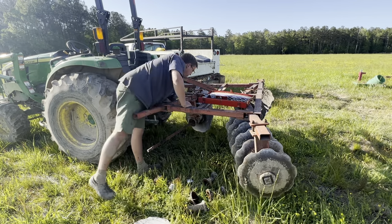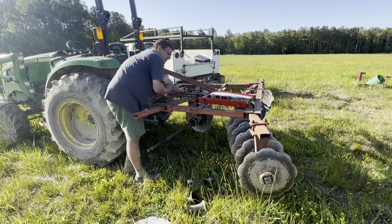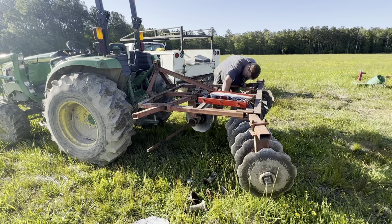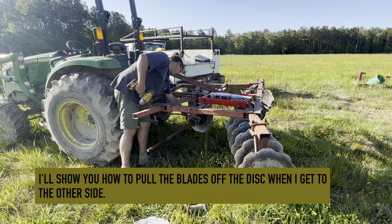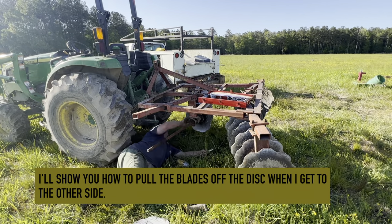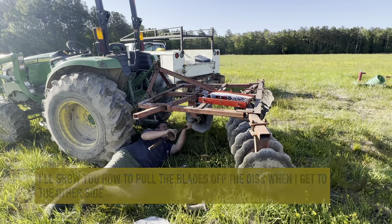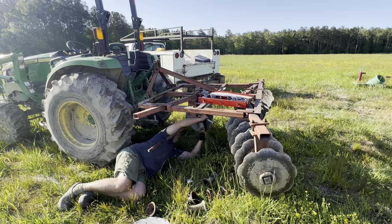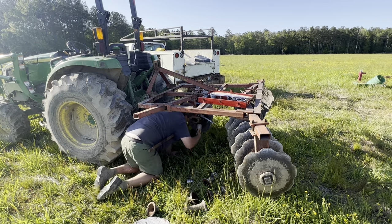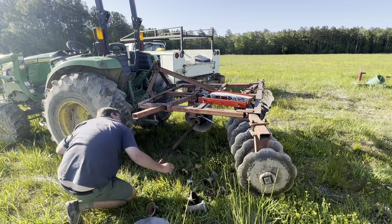We bought this eight-foot wide disc several weeks back. I've actually disc'd and planted about four and a half acres with it. Each of those four and a half acres I went over at least twice, and a couple times I went over three times. The two blades over here were broken, but they were still working pretty well. Today I went over to the parts place and got the discs to replace this whole front gang.